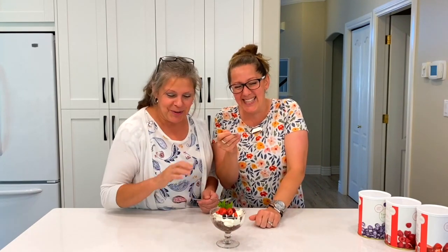Remember to subscribe and hit the notification bell so you'll be notified when we post a new video. We're so distracted by the whipped cream!